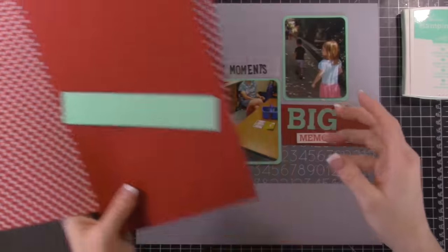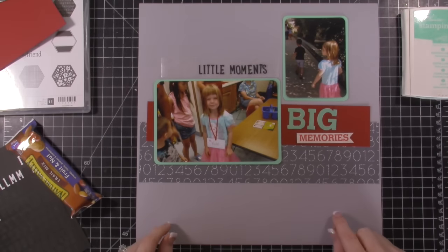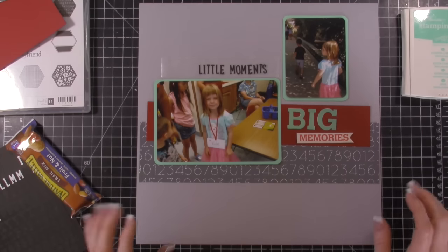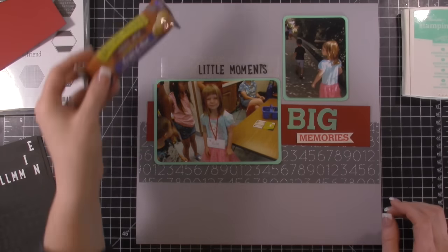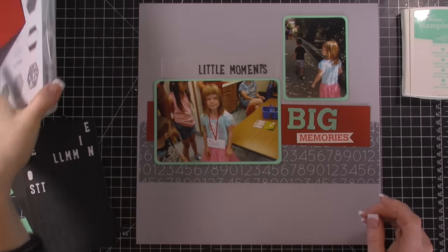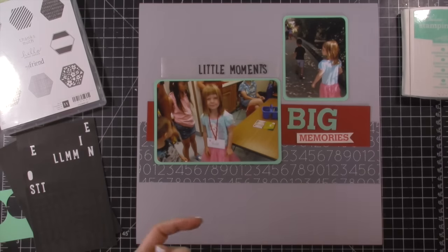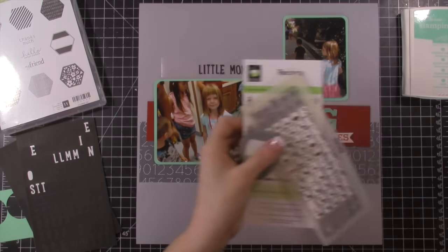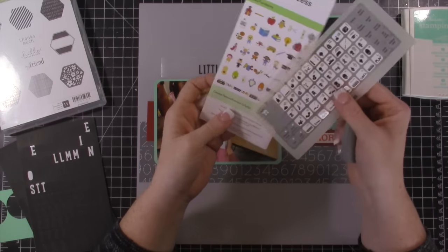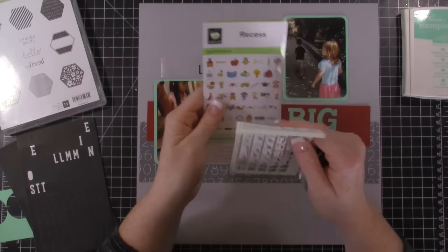I'm going to use the Coastal Cabana ink pad. I also pulled out some Smoky Slate 12 by 12 cardstock to use as a base. I'm playing around with some letter stickers and I think I'm going to use this stamp set, the Six-Sided Sampler. I really want to incorporate this Cricut cartridge — I am just itching to use my Cricut — but I don't know if any of these images will really work.